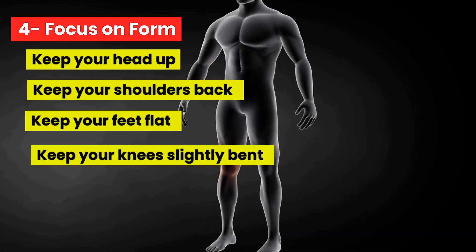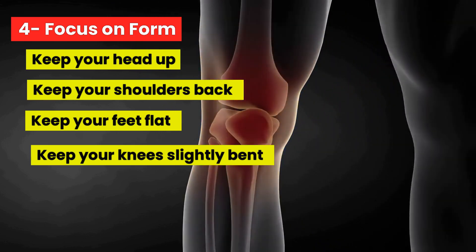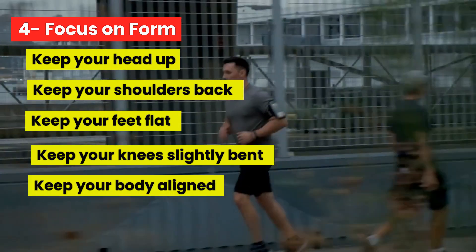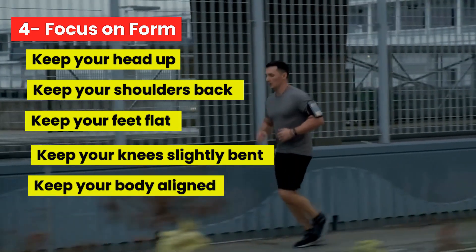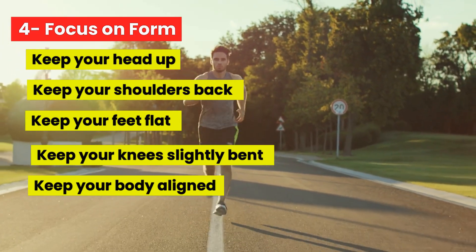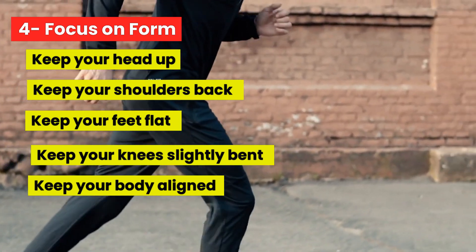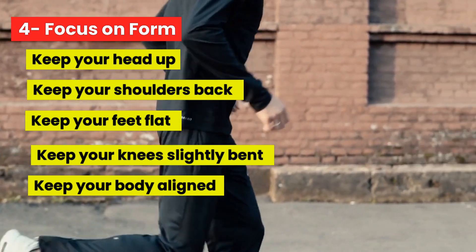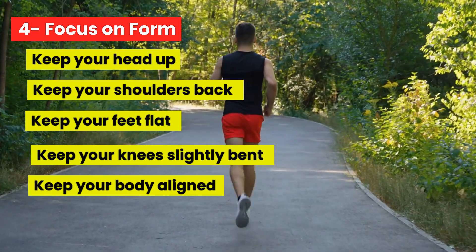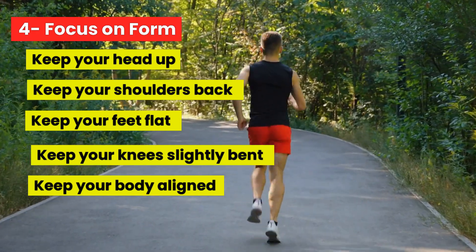Bending the front knee helps to absorb shock, which in turn can protect your knee from overuse injuries like runner's knee or plantar fasciitis. When you run, it is crucial to keep your body aligned so your muscles can effectively and efficiently work. Beginners often have a tendency to lean forward during running, which is not the best way to run. Runners should always maintain a good posture while running, and the position of their hips is key to this.